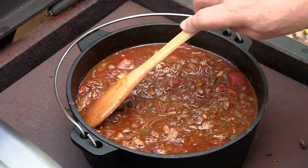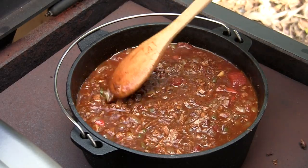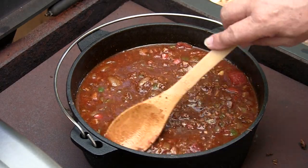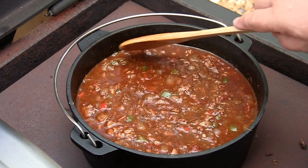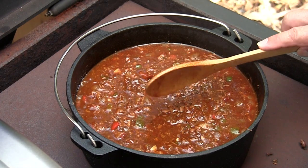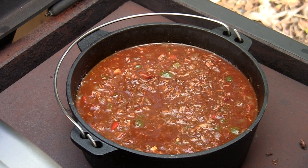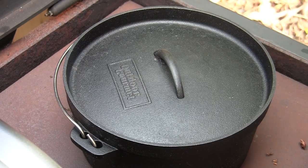Now if you notice, I didn't put any salt and pepper in this. Our rub that we used on our brisket — that bark had quite a bit of salt and pepper on it. So we're going to let this cook down for a bit, test it in about an hour, taste it and see if it needs any adjustment. You can always add salt; it's kind of hard to take it out once you've put too much. Come back and check on that in an hour.